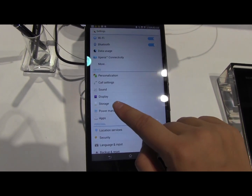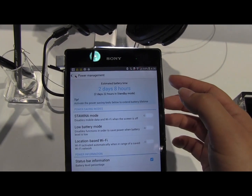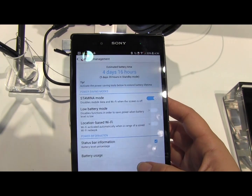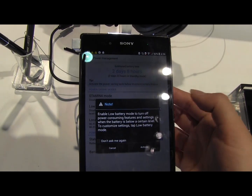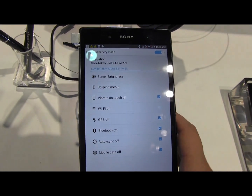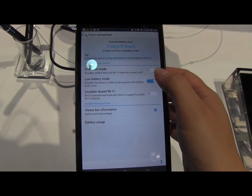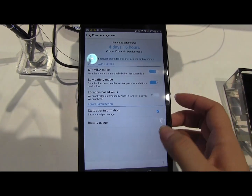Let's check out power management. You can see here that it says two days eight hours in standard mode, but switched on to Stamina Mode it shows four days 16 hours. We're not sure how accurate these are, but it's pretty amazing to see something that says four or five days of standby.